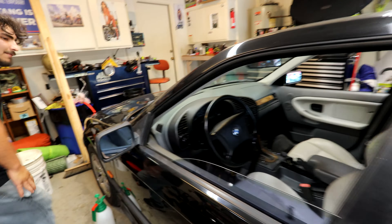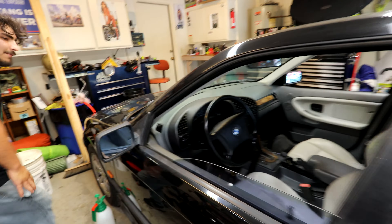There are a couple downsides as he'll show you. Along with that, we are going to be installing some Max Speeding Rods coilovers on this E36 — they wanted to help out with the build, so we got some coilovers and we're going to lower it.